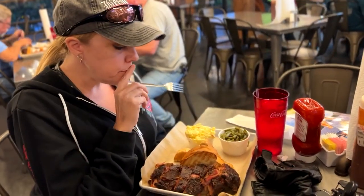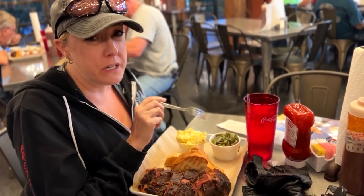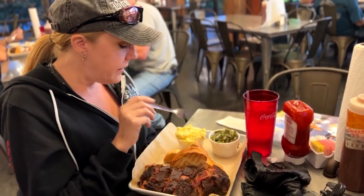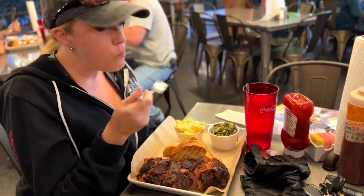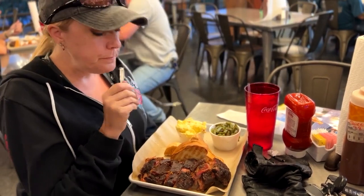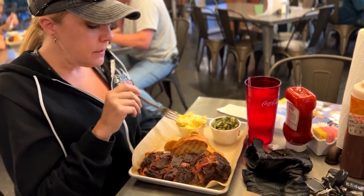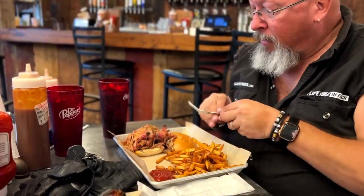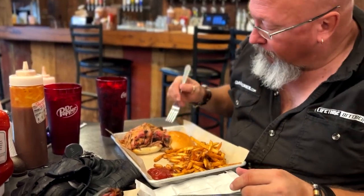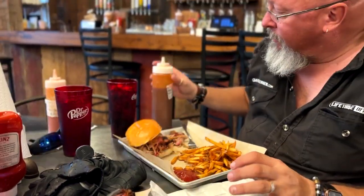What do you got there? I have green beans and bacon, which is so good. Then I've got mustard potato salad. Very good. And a half a slab of ribs. This is the pulled pork sandwich. It's somewhat overflowing, so let's clean it up where it won't spill out all over me.